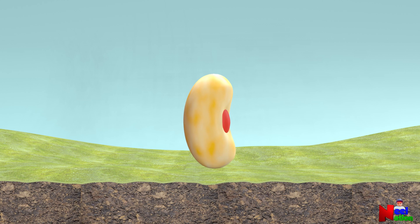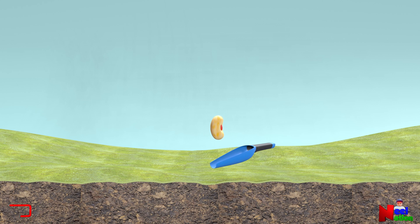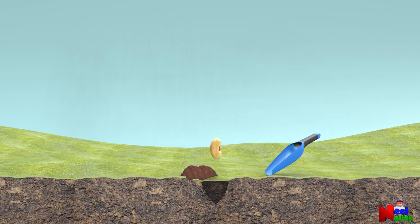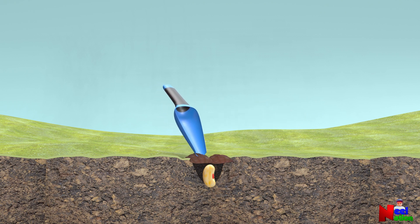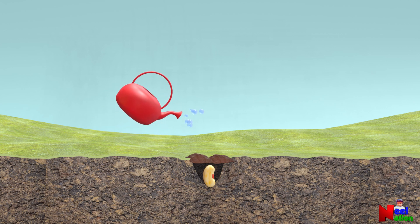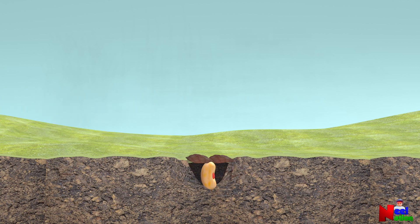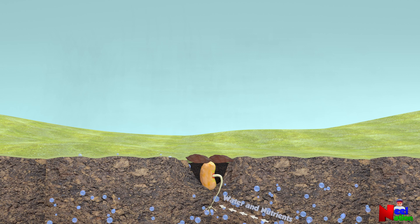Now let's sow the seed and watch the process of seed germination. Let's give it some water. The seed loves the water — it soaks up all the water and swells up. In the presence of oxygen in the air and at the right temperature, the seed coat breaks open and a new small root grows out. This tiny root grows into the soil, absorbing more water and nutrients.